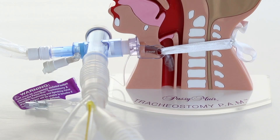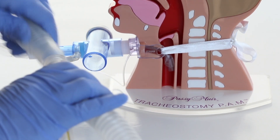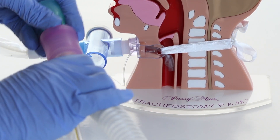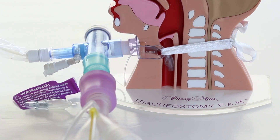Attach the 22 millimeter end of the step-down adapter to the 22 millimeter end of the in-line suction catheter. Place the PMV2001 purple valve to the 15 millimeter end of the adapter. Use the PMVAD22 silicone adapter to secure the valve in the ventilator circuit.